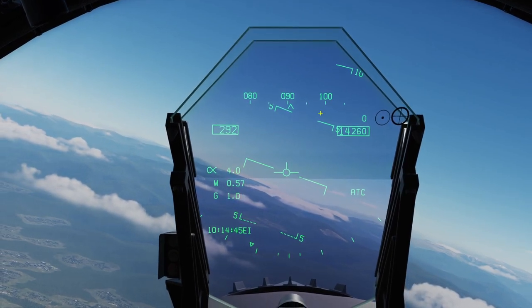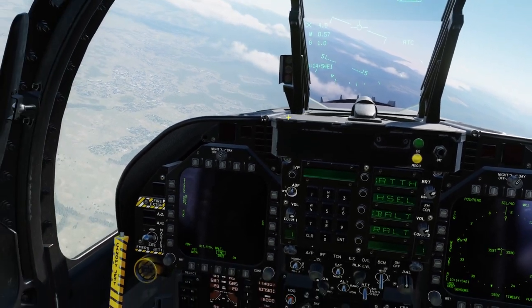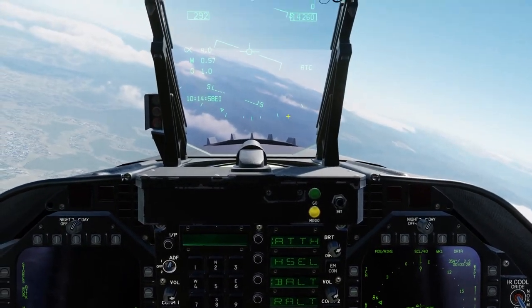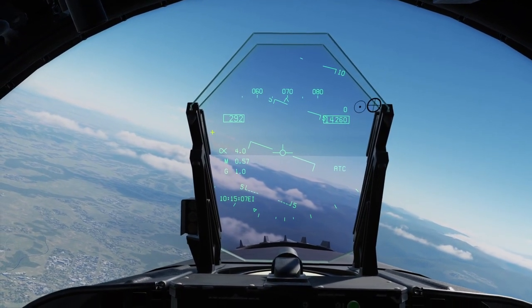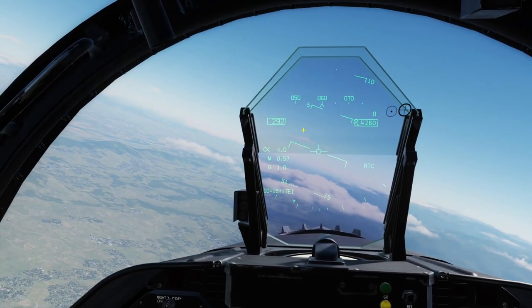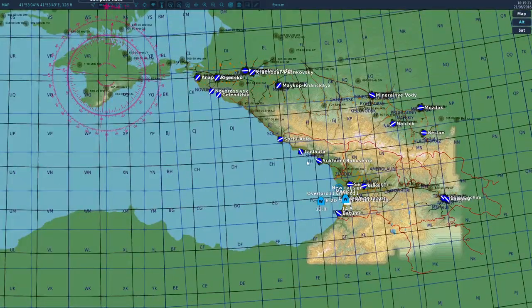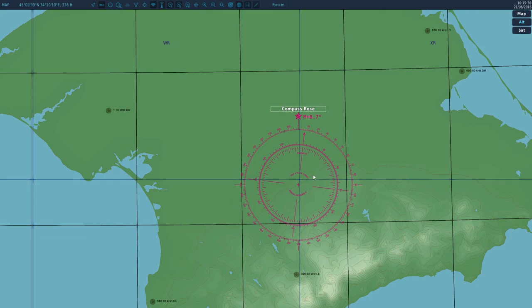On top is the heading tape, which is in magnetic — think of it like a compass. Think of it as a 360-degree circle: 090 is east, 360 is north, 270 is west, 180 is south, and all the numbers in between give you any heading. If you go to the F10 map there's a compass rose. Magnetic north is what your compass and heading tape will indicate, and it is slightly offset from true north.